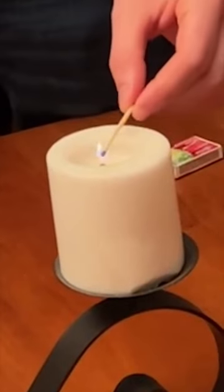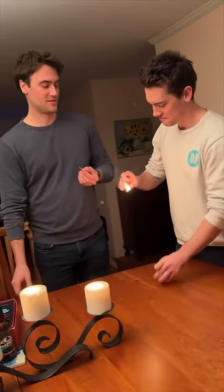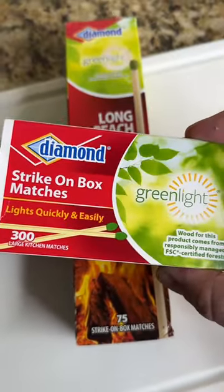What's the point of having matches if you need a lighter to light them? What? What? Is that even true?